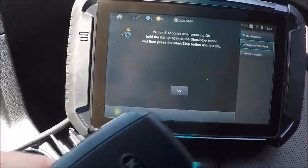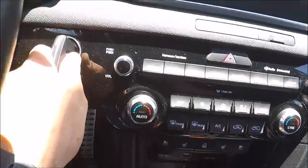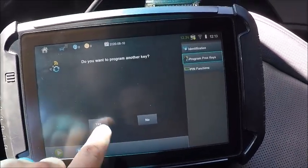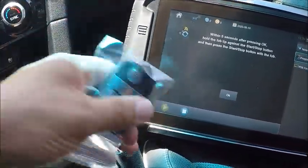Okay, so after hitting okay, we're going to hold this fob right up to the start button. There we go. See our security light goes on and goes off. Do we want to program another key? Yes, we do. So we got our new key here — the same thing.